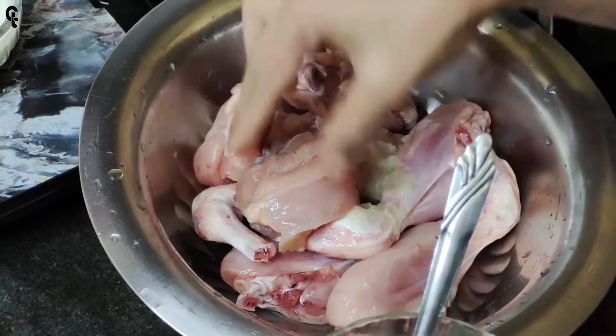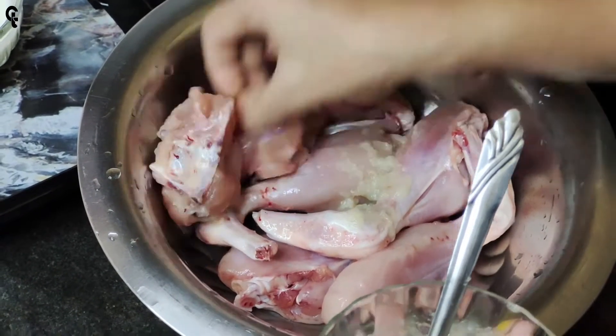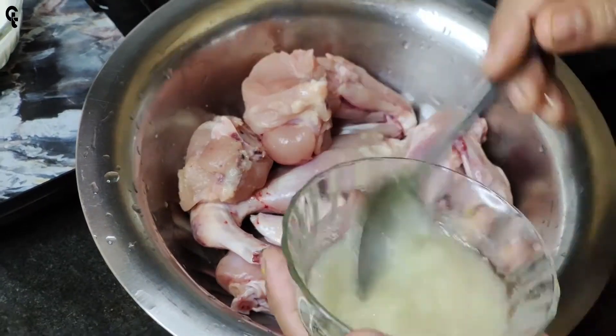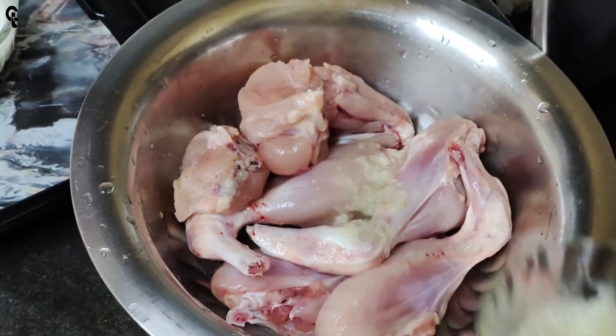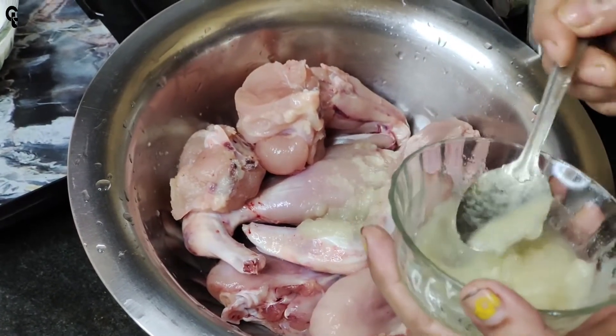Cut the chicken on the cut side, then the chicken will be cut down. Let's put a piece on the cut side. When I came out, we made it — I put it in.